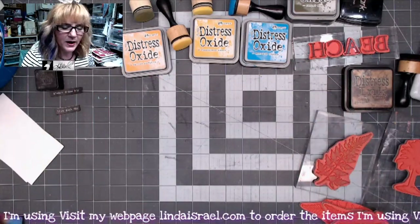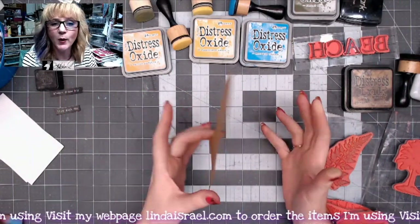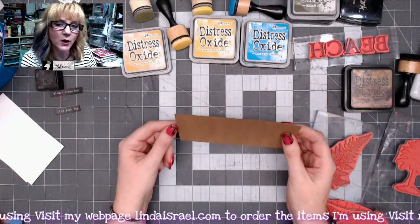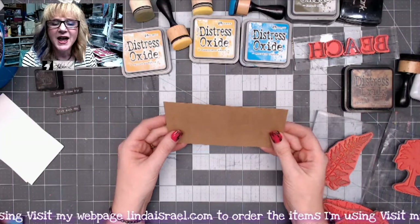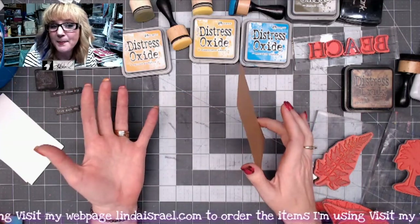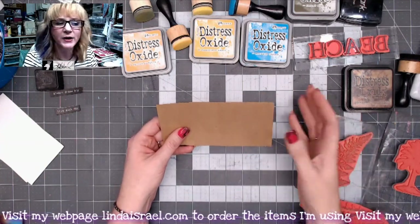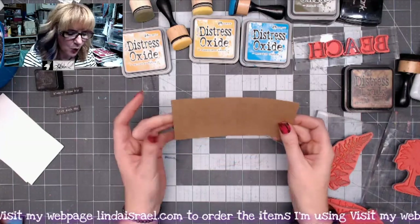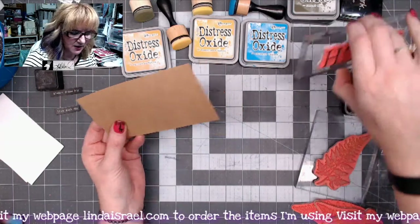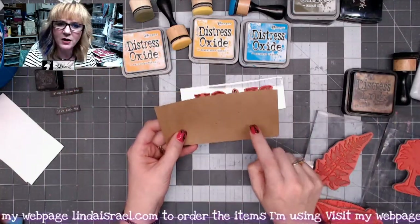I've got a piece of craft cardstock — I'm using pieces that were already pre-cut from my stash. I do a lot of things for Canvas Corp Brands and Tattered Angels, and sometimes when I visit them they have stacks of paper cut for whatever project they did. These are kind of cast-offs, but they become perfect elements in junk journals.